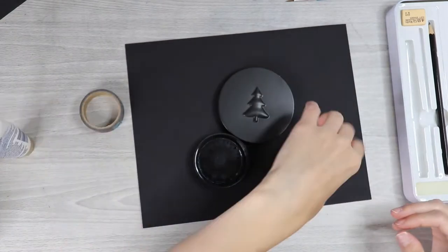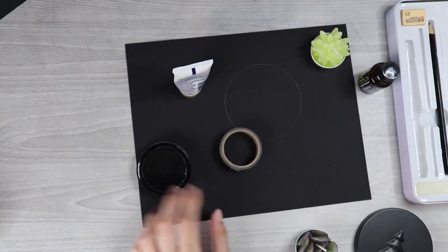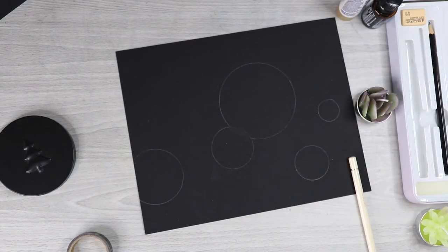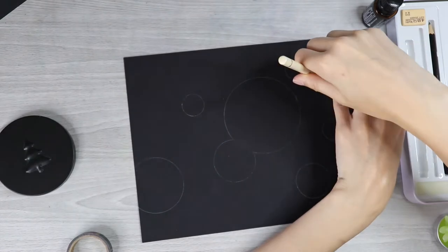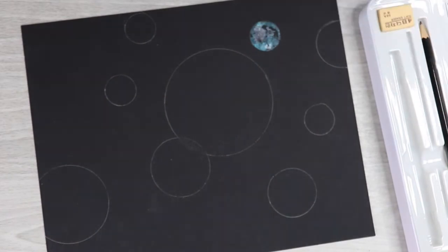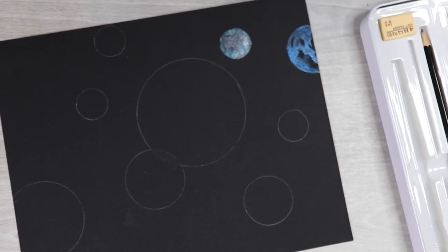I picked the ivory color from the Polychromos set to do the tracing, then realized I should have just used an Albrecht Dürer watercolor pencil since it would dissolve — oh well, next time. I was not kidding about the brain fog, and this was my first artwork since being sick. I used items to align the planets where I wanted them, making some go off the page a bit to look more realistic, and then figured out placement so the page looked filled and balanced.